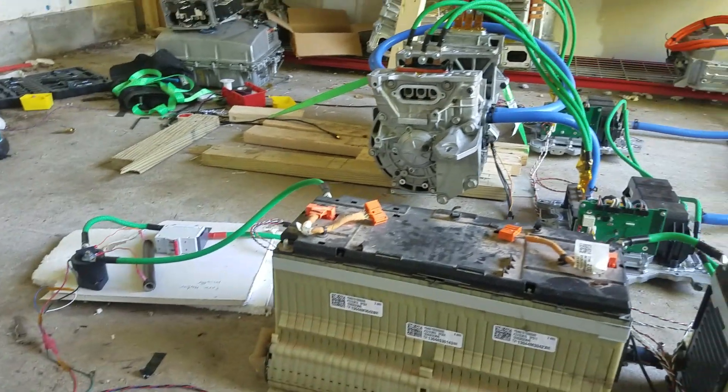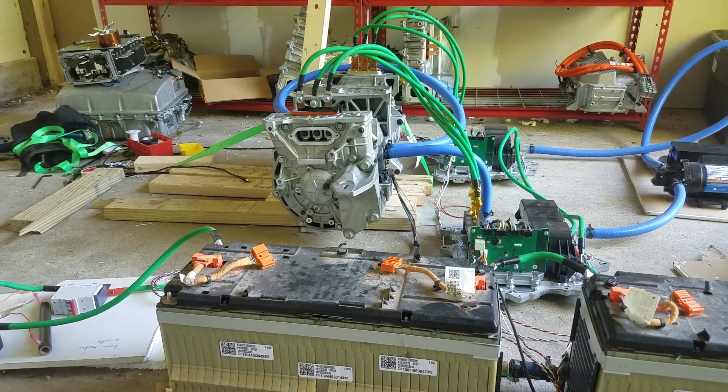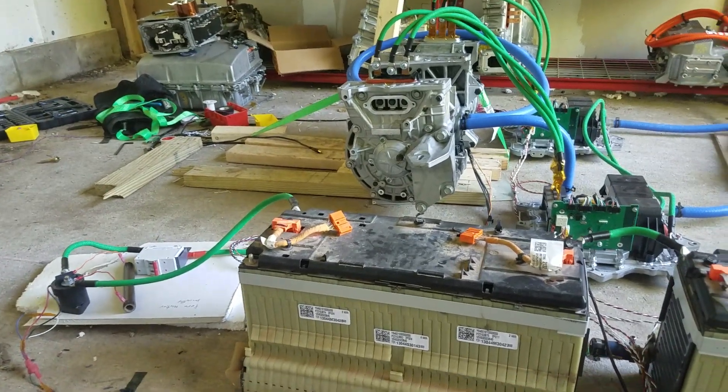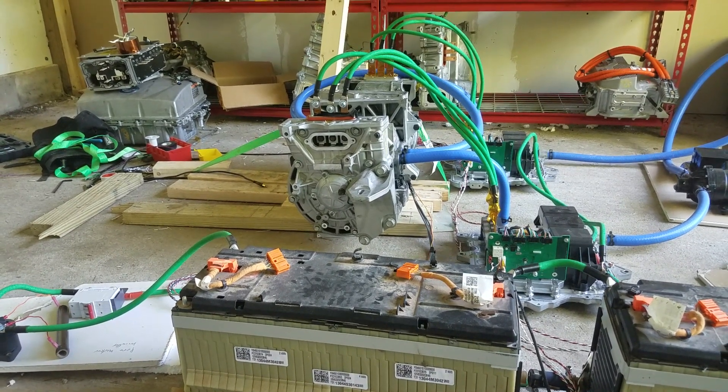And then I'll give the other motor a little torque. Did you hear that? It slows down for a second and then pops right back up. Now I'll give the other motor a little more torque, and then it pops right back up.